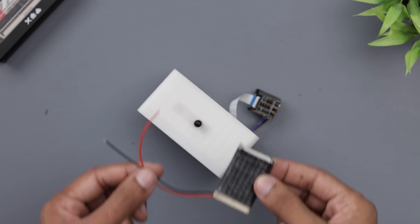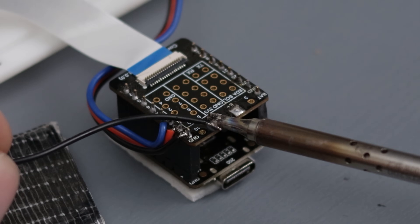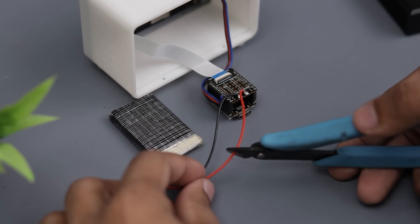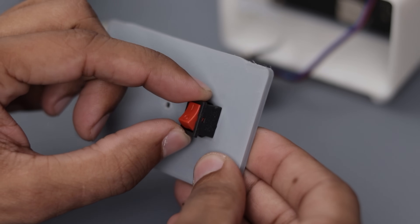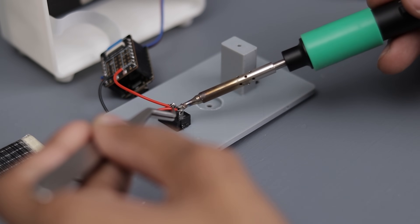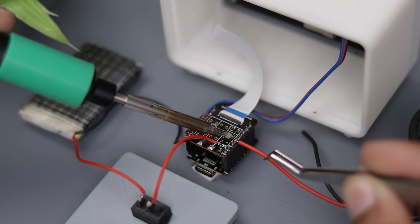To make this gadget portable and rechargeable, I'm adding a LiPo battery. The ESP32C3 already has a built-in charging circuit, so there's no need for an additional one. We'll also need a buzzer to alert us when the countdown finishes, so I'm adding this one.